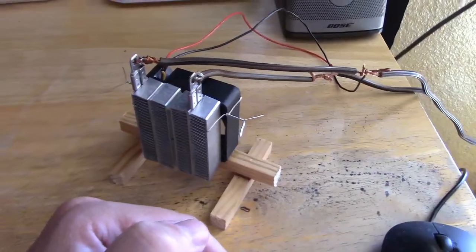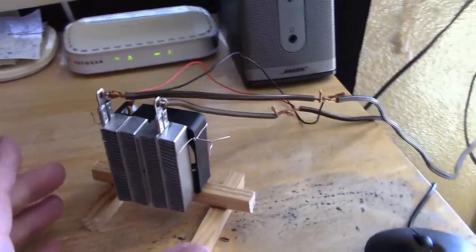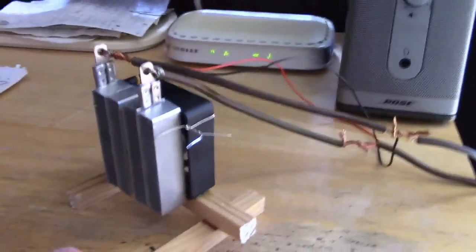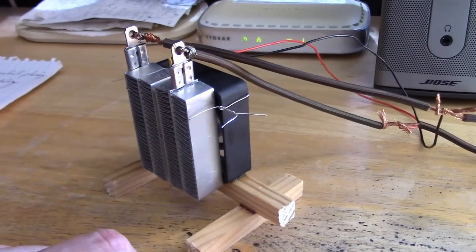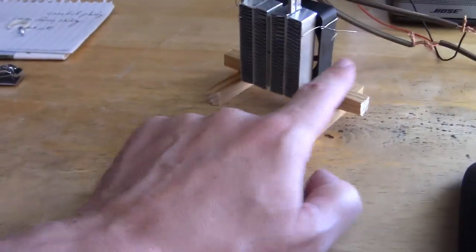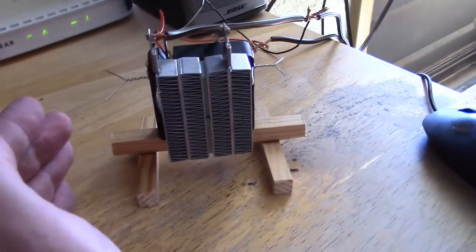I'll put a link to the original vid in the description so you can see the temp measurements, surface temps, and the tinsel and everything. I just wanted to do a quick update vid to show you the little wood stand and how the heater's not touching anything — it's just kind of mounted over the fan. Even though those touch, the fan keeps it nice and cool. I ran it for an hour, shut it off, touched the fan in the front, and it's cool — it doesn't even get warm.